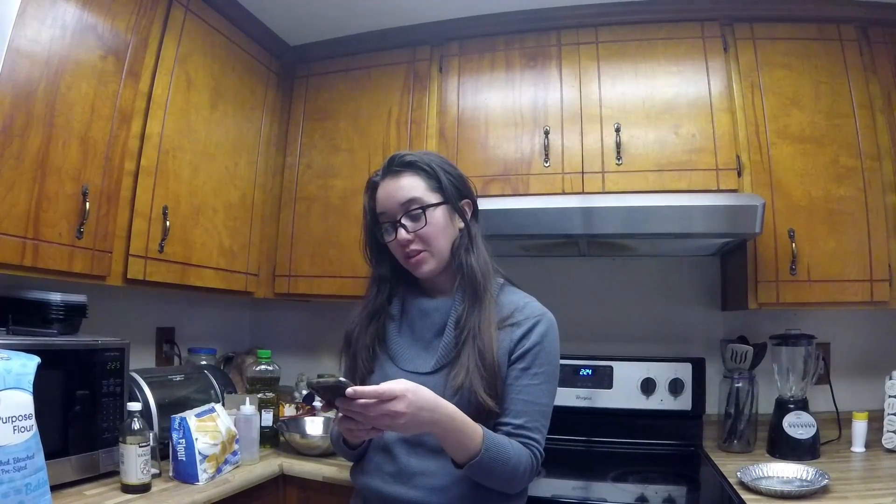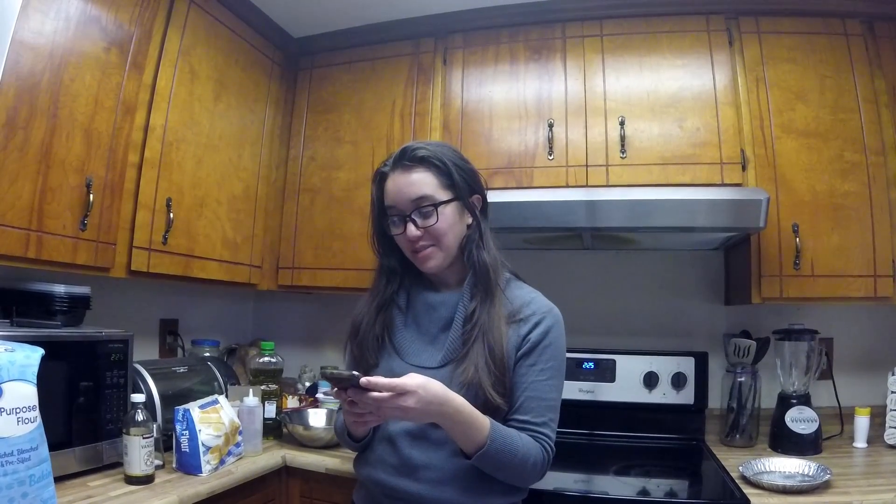I'm using the recipe for the cake from thecuriouschickbee.com cake pops. You gotta make the cake first — ideally a few hours before, but I needed a cameraman and he didn't get off from work until right now, so I'm just gonna make it a little bit late.